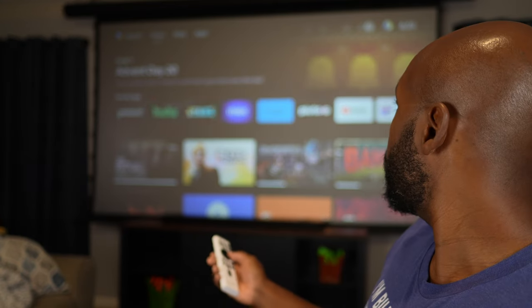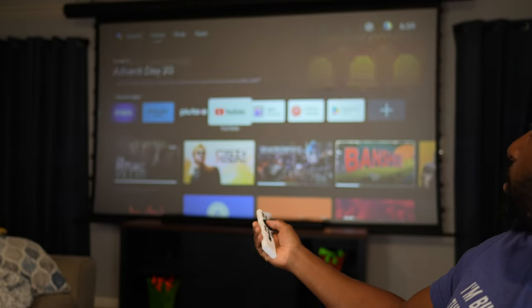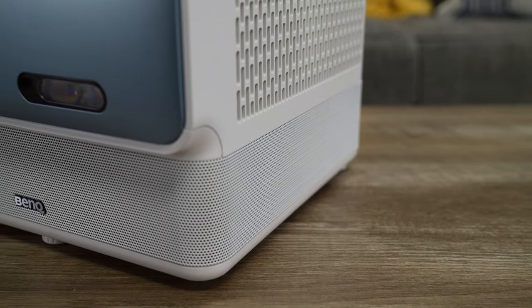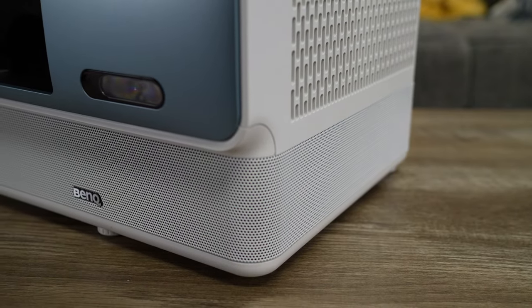Every other app works just fine. I'm going to toggle over here to YouTube — let's put some flowers on the screen. I was watching this earlier on the Sony TV, so let's just have that in the background as we discuss how awesome the GP500 is. I have mine hooked up to a soundbar with a full surround sound system, and it sounds fantastic. But it does come with its own 360-degree Trevolo sound system built in.